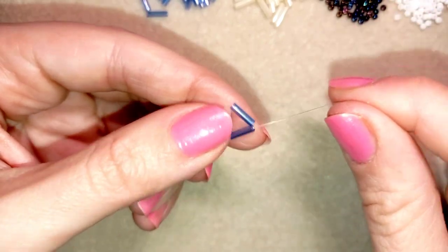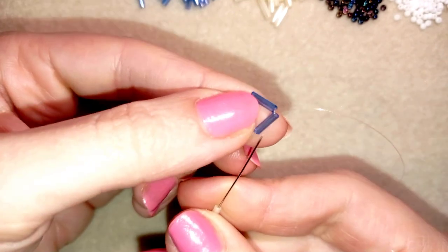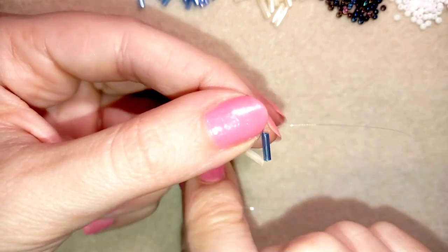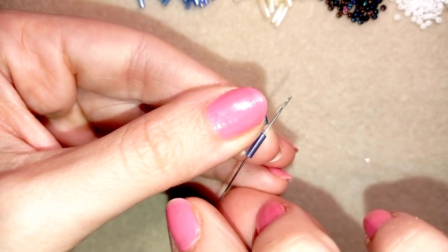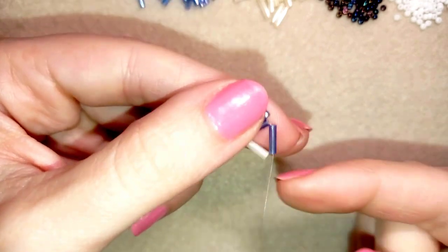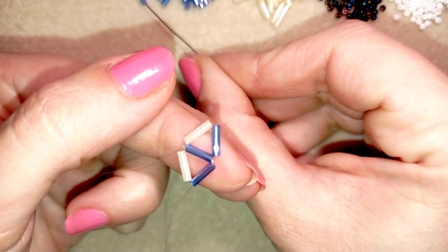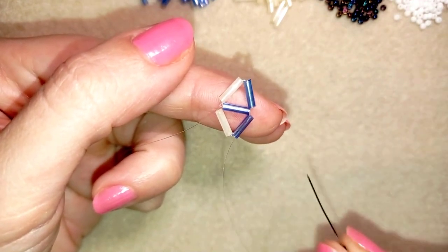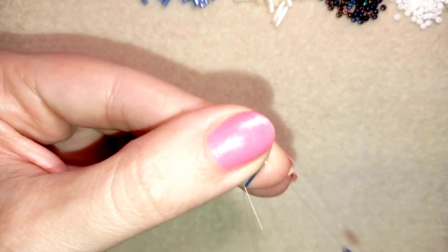Here I want to take one blue bugle and one creamy bugle — this is my second step. I'm going back in circle through this one. By the way, these are glass bugles, which is why some people use not monofilament but fire line, because they could cut through some threads — so it's a good idea to use fire line instead. Now I repeat the same thing: I'm taking a creamy and then a blue one because I want the creamy to be on the outside and the blue one on the inside.